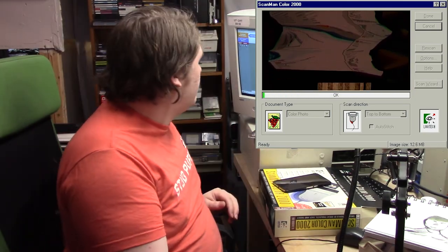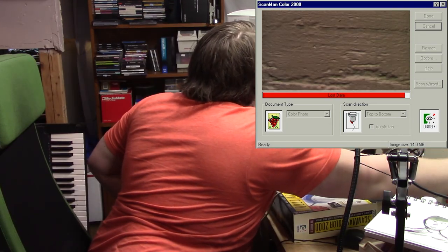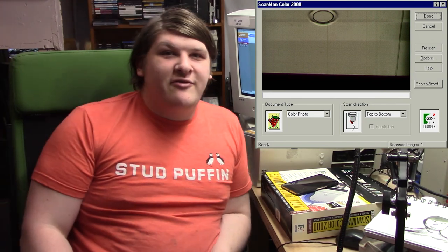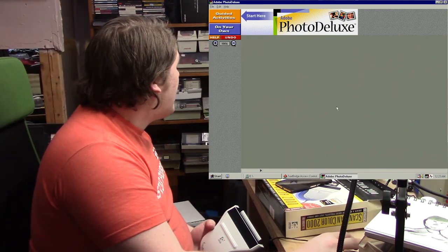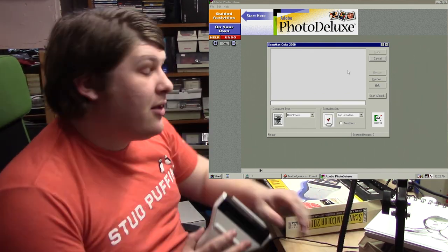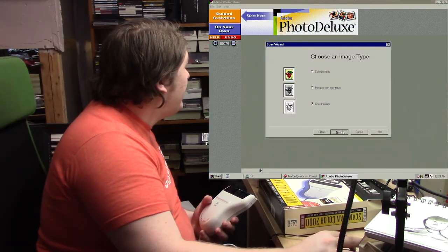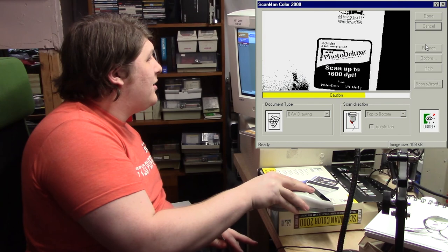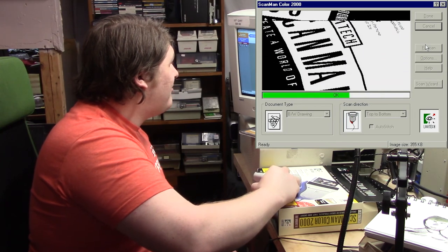Let's look at the other capture modes. Gray tones is just grayscale — nothing special. Let's try line drawings. That converted to black and white, basically undithered. It's pretty much just doing threshold, which is not very interesting.